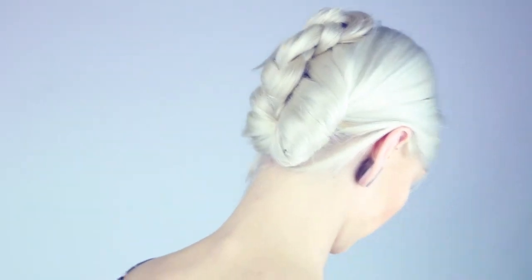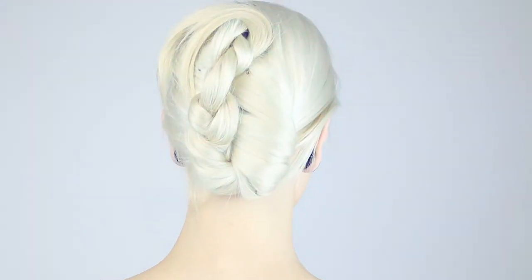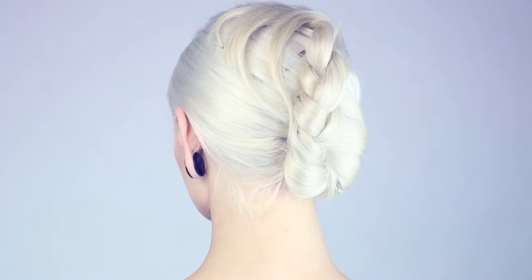Today I'd like to share with you a quick updo that you can do using only a twist and a braid. It's a really great updo if you're short on time or want to make your guests feel extra special.